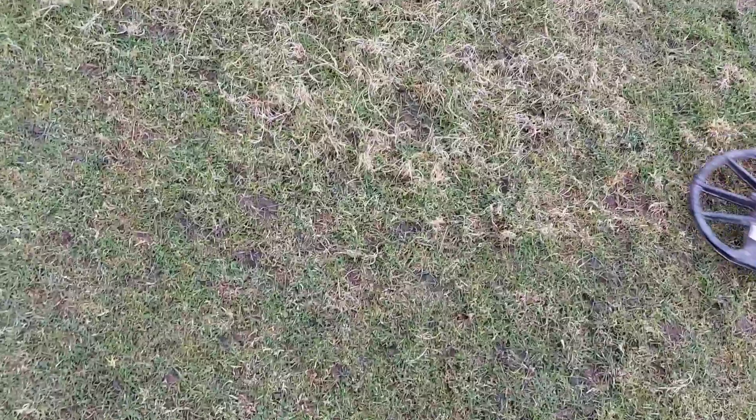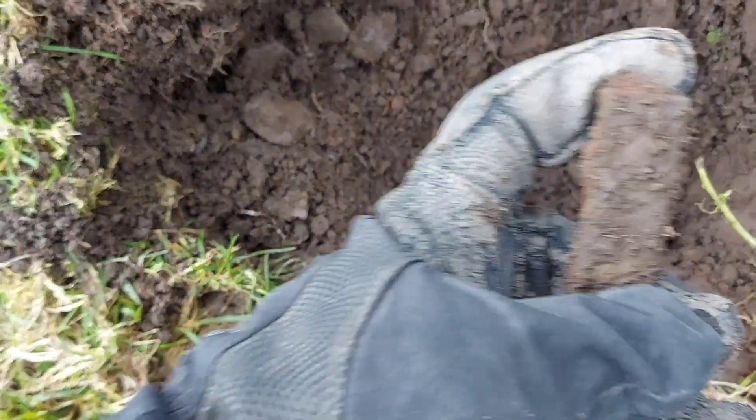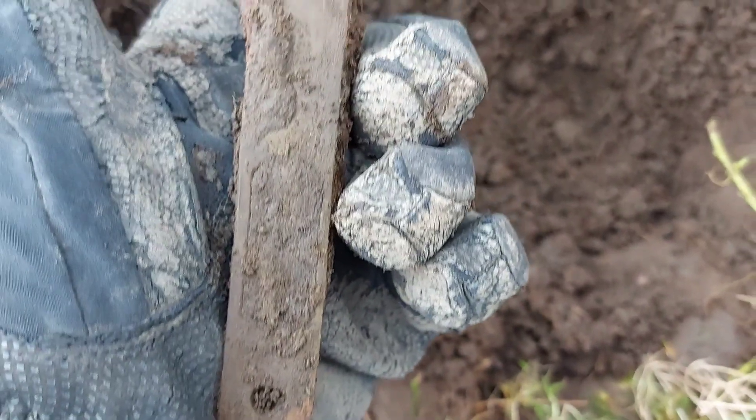Let's dig it out and see what it is. Nothing spectacular — it's part of an old door lock. Probably brass.